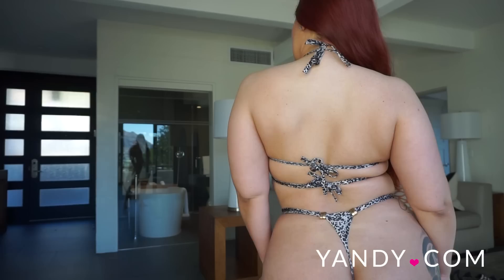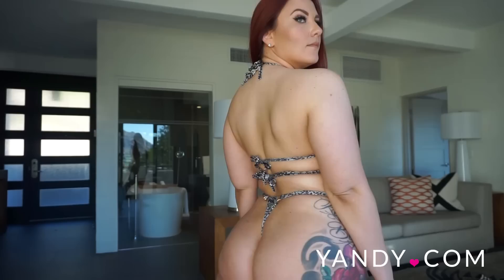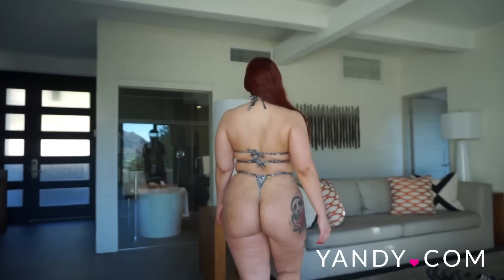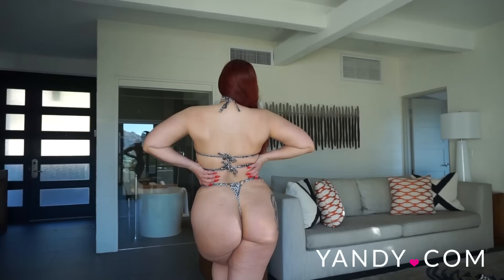This swimsuit covers all the necessary areas. It is meant to be more of a low-rise in the bottom, but I did accentuate my waist with the straps a little bit — you can of course wear it however you want. There's just enough coverage in the top portion of the swimsuit and you get a great shot of the under boob. The ties in the back look great as well and I think this is really fun.